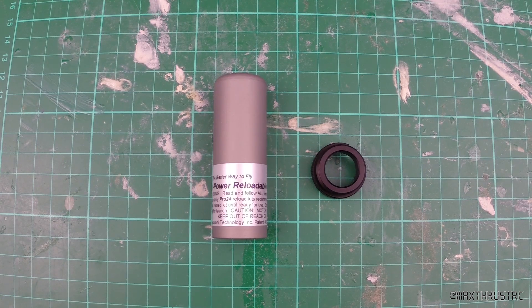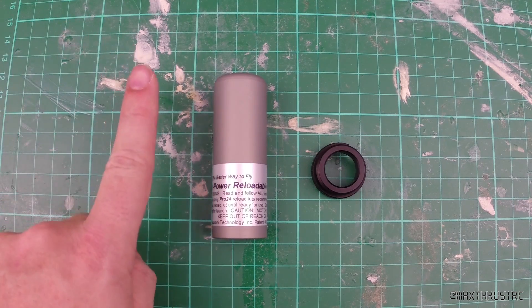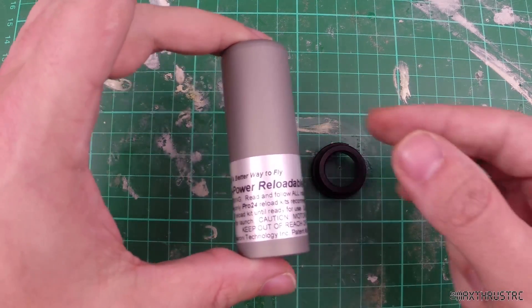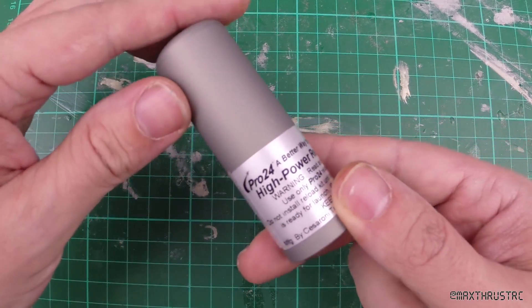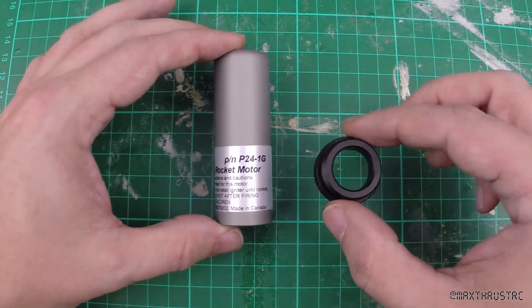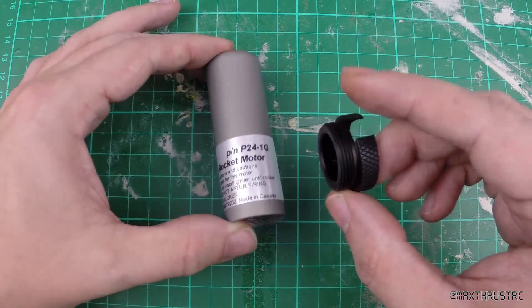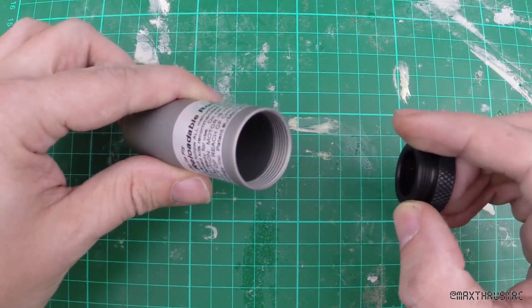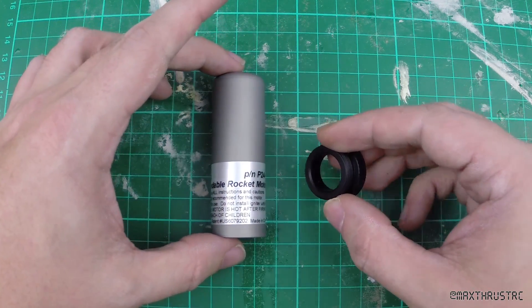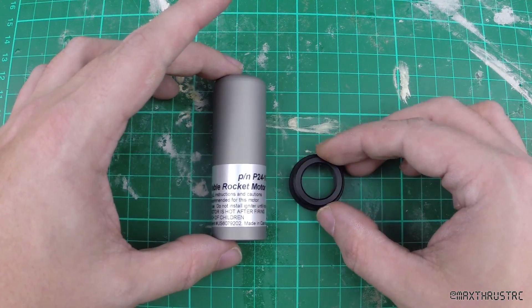Now I've got a 24mm motor mount rocket, I couldn't help but get the smallest AP hardware they sell. To give you an idea of the scale, here's the casing against my finger — it's really awesomely tiny. This is the Pro 24, one grain case, and this is the rear closure for it. That goes in the back here — you can see the threads. It's going to be wicked fun sending up Big Daddy on a little 24mm motor.